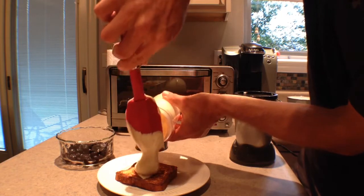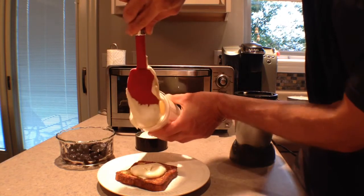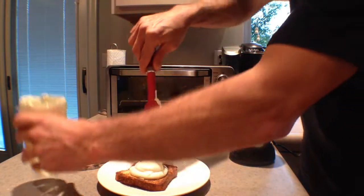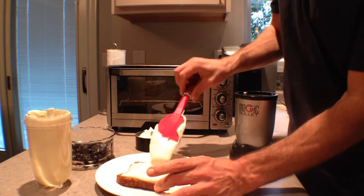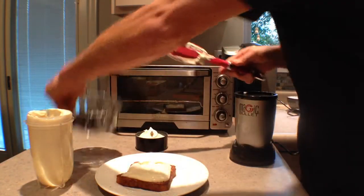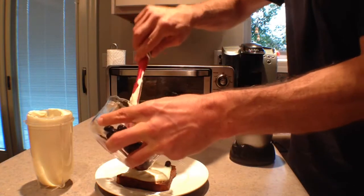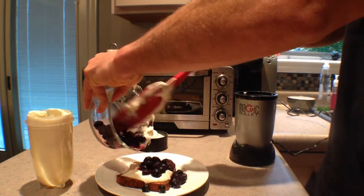Then you're going to simply spread the custard onto the hot French toast. Then you're going to top each piece with a half a cup of blueberries. You're really going to enjoy this tasty, yet very healthy, blueberry French toast.